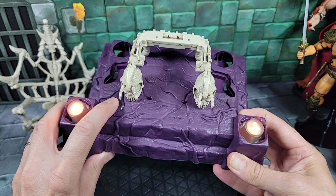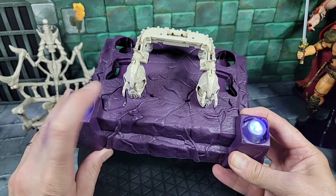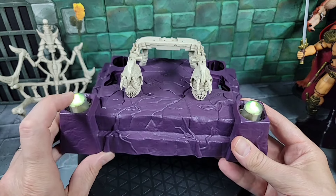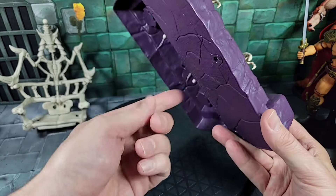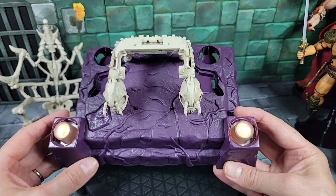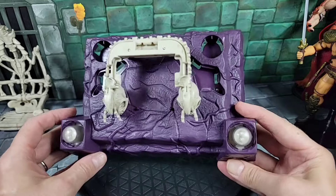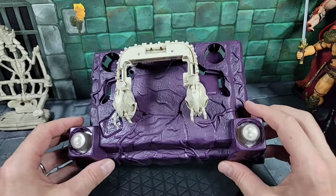I read in the directions that it has an automatic shutoff — I'm not sure on the timing. If you press the button again you can change the color, so it can go from red to green to blue. There seem to be three or four different color patterns. There's no off button apparently — these shut off automatically — but for now you can just flip it over, open the cover, and pop one of the batteries out to shut it down if you don't want it running too long.